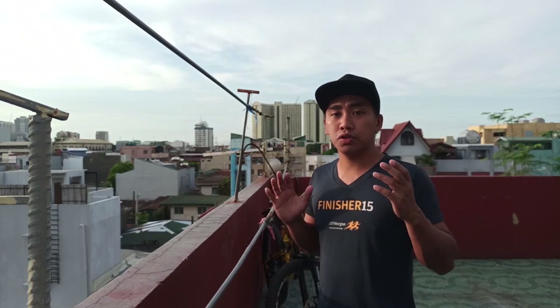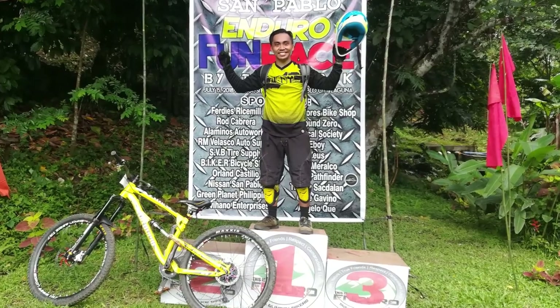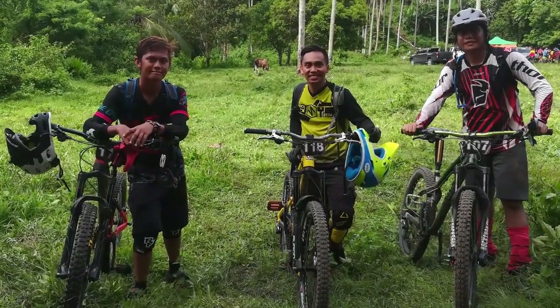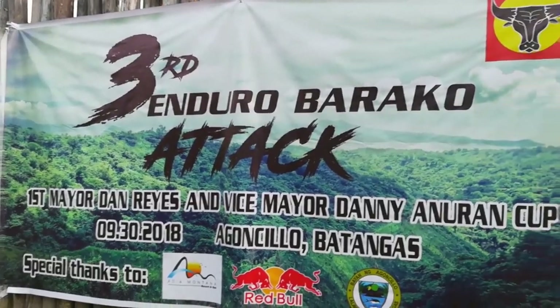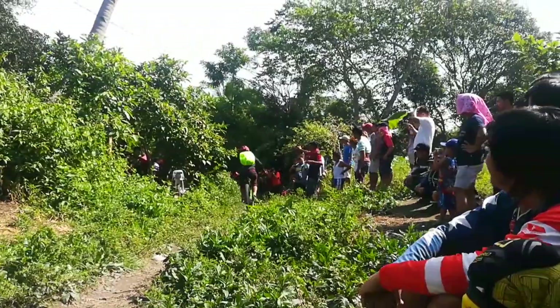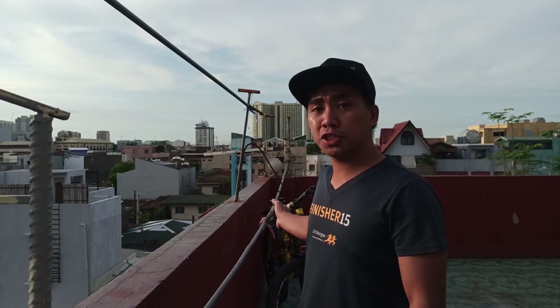I started joining Enduro races. In my first race, I got 11th place in Baloc, Laguna. Then I joined another race in Agonchili, Batangas, where I first documented my race — which became my first ever YouTube video. I also used this bike in a cross-country race, which some of you liked and others disliked.